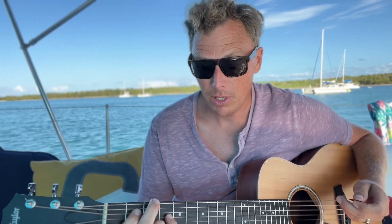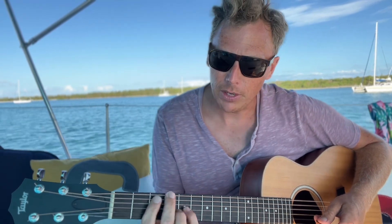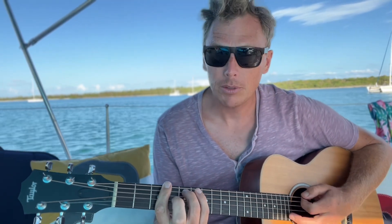It doesn't have to be just jazz though. You can do this kind of stuff — you hear it all the time in early blues, like a lot of BB King, T-Bone Walker kind of stuff, where they would do something like...